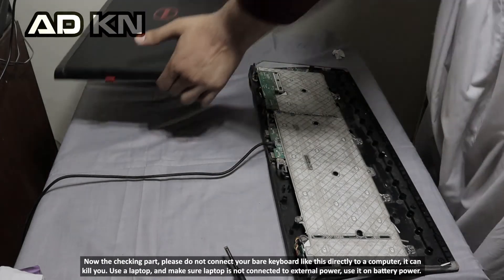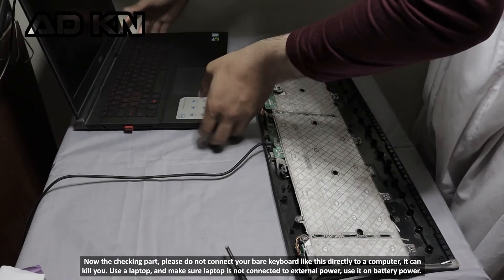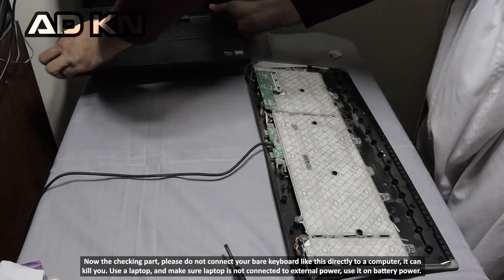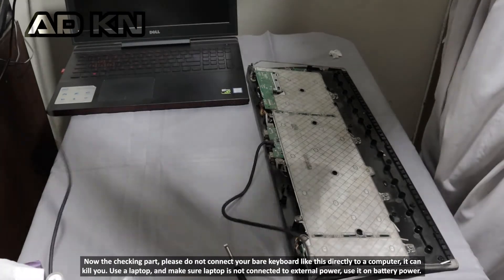Now the checking part — please do not connect your wet keyboard like this directly to a computer, it can damage it. Use a laptop and make sure the laptop is not connected to external power; use it on battery power.